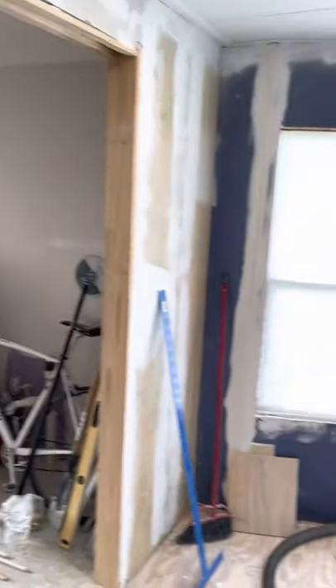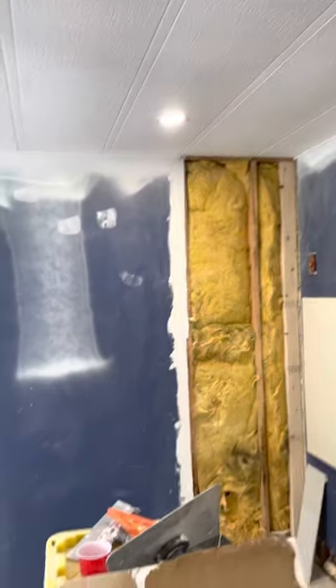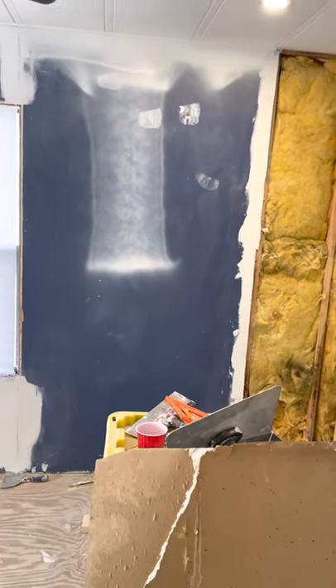I got all the vents painted and hung, got a ceiling fan hung in the spare bedroom, and also got the spare bedroom all done as well.